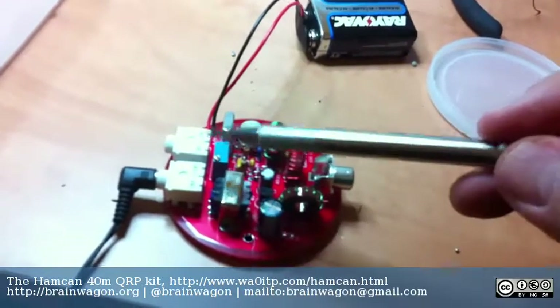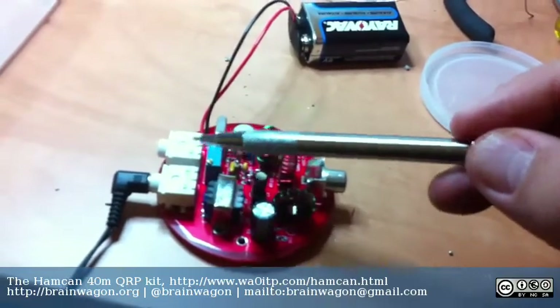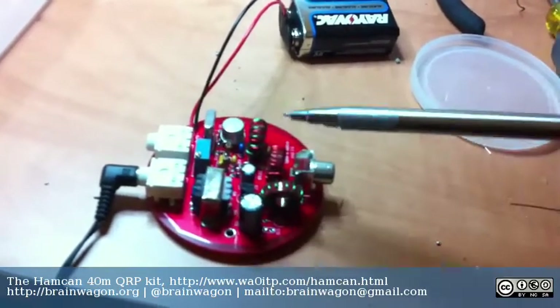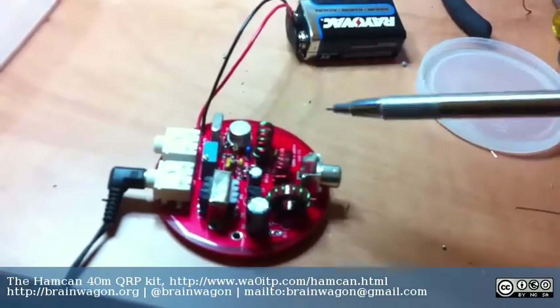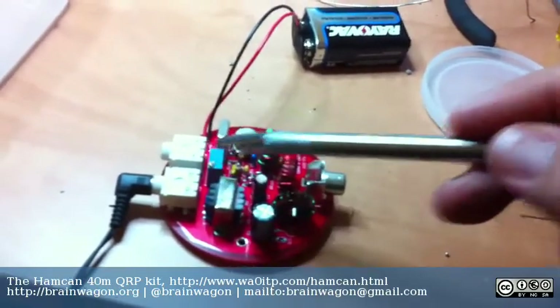It has a rather interesting on-off circuit. Basically, it turns on when you plug in a straight key. That's because this is a stereo clip. And if you plug a mono plug into a stereo clip, one of the sides gets shorted, and that's actually what turns the power on. It's kind of unique. I actually don't have a straight key, so that's one of the things I'm going to have to jury-rig together. I plugged in my iambic key, and when you click one side of it, it turns on. So I know that it works.